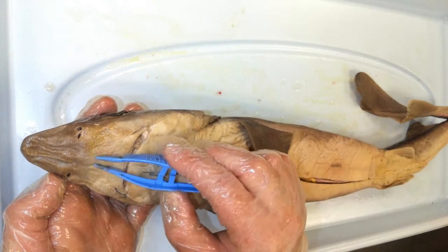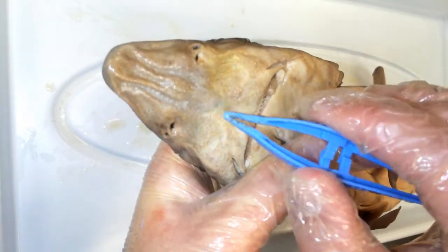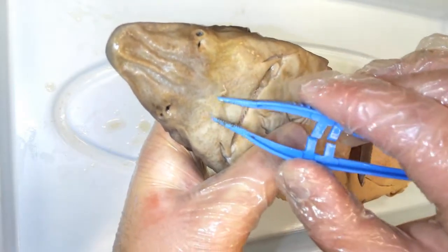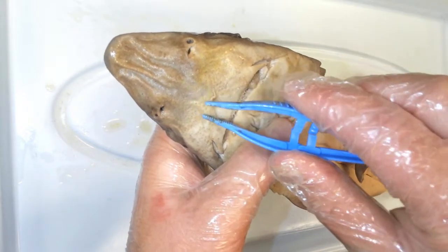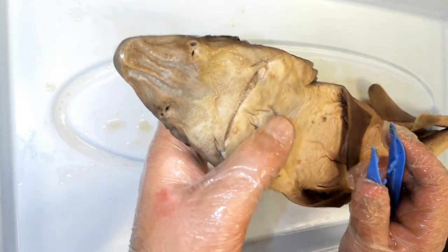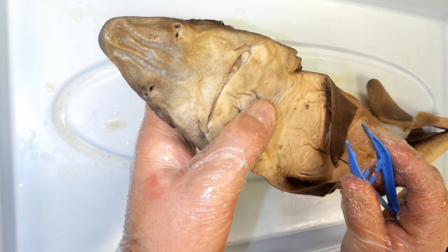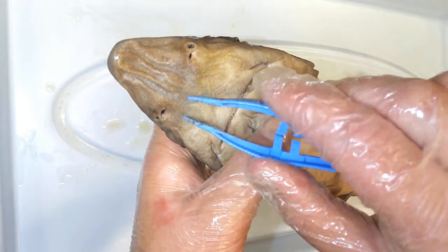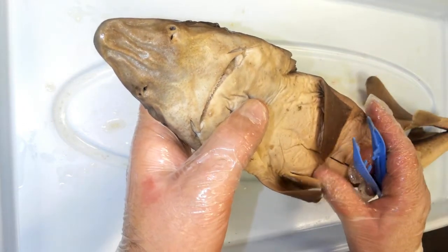Also on the ventral side of the rostrum are all these pores. If you look closely you can see them — they are part of its sensory organ called the ampullae of Lorenzini. These are gel-filled pores with nerve cells deep within them that pick up electrical currents from the water. All living things release a very weak electrical field, and the ampullae of Lorenzini can pick up those electrical fields, making sharks very good at sensing organisms around them.